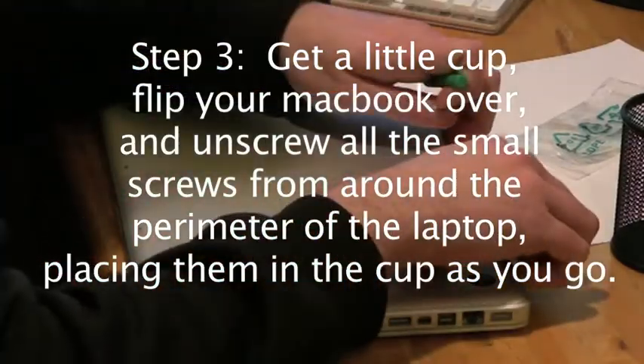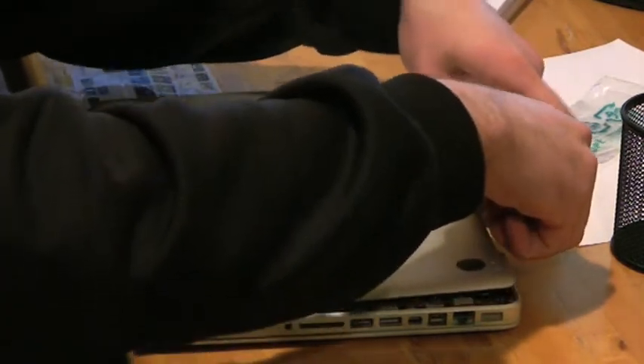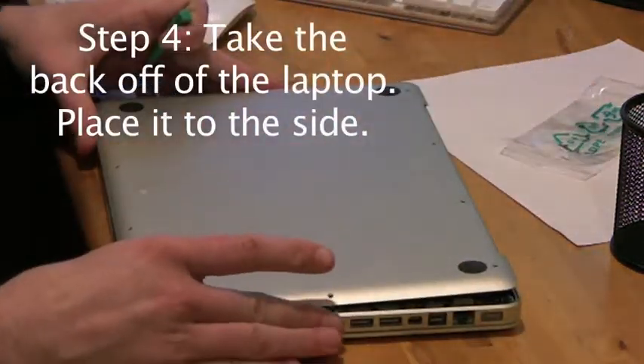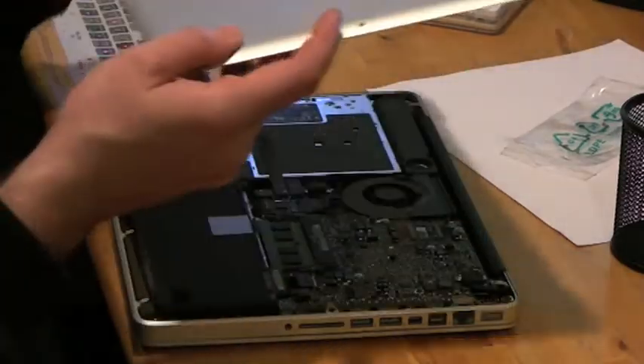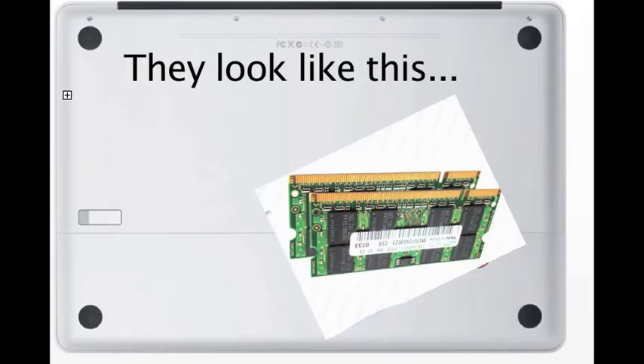Take the back off and put it aside. Inside you're gonna see — run to that lower right area right there. See that little diagram I made for you? That's what it looks like.